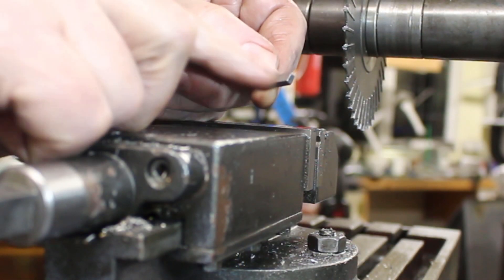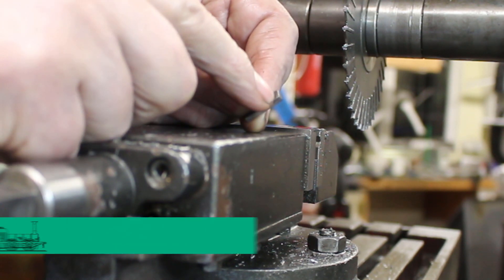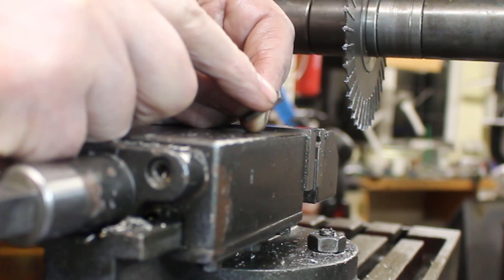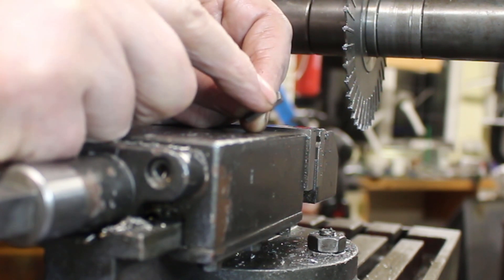So I'm just going to put a little slot in here — 330 thou wide by 80 thou deep — as a location for the stirrup.